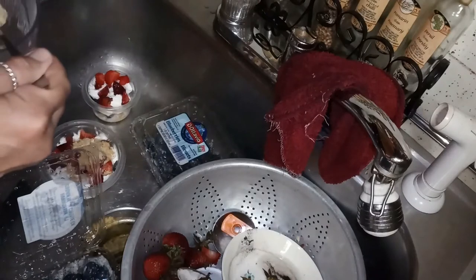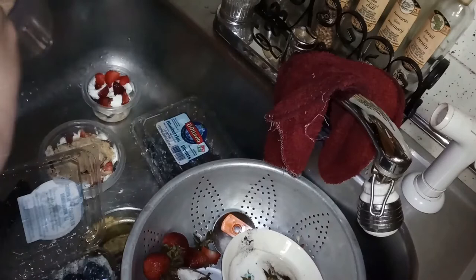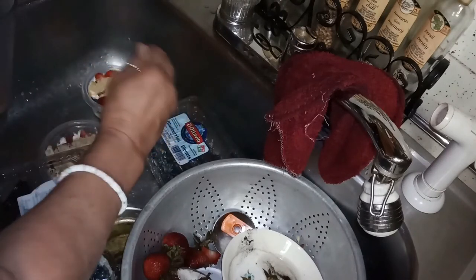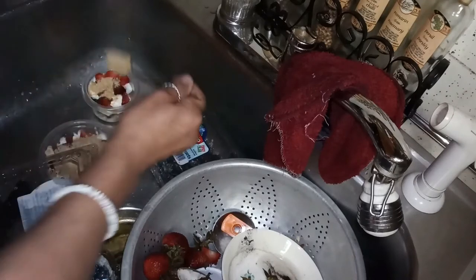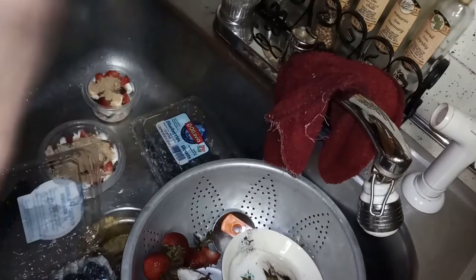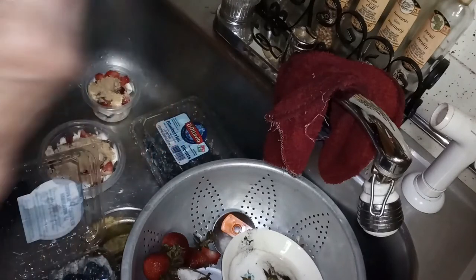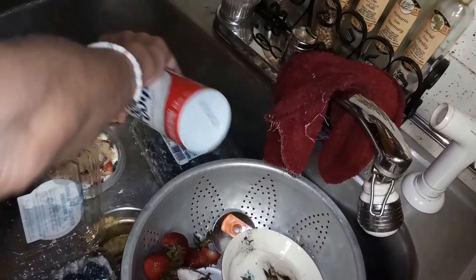I was just looking at these and thinking I could have made these for the Fourth of July! Remember that - you might want to save this video for Memorial Day or Fourth of July next year. It's a cute treat that you could make.